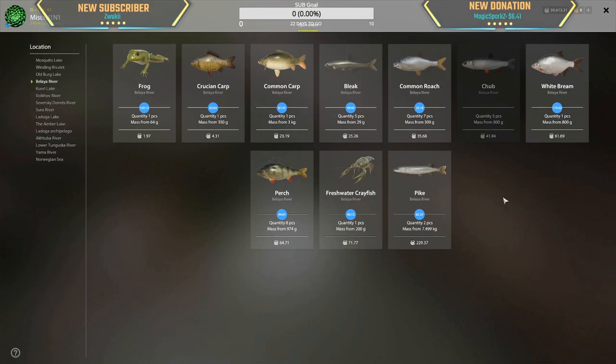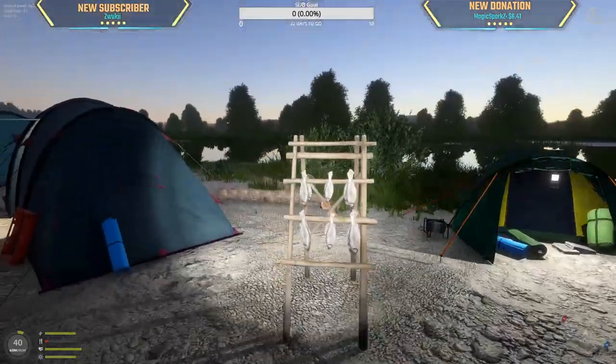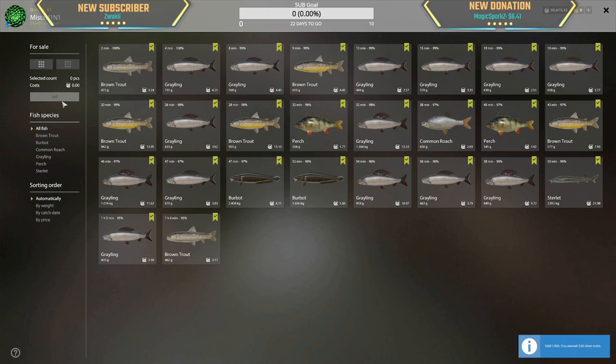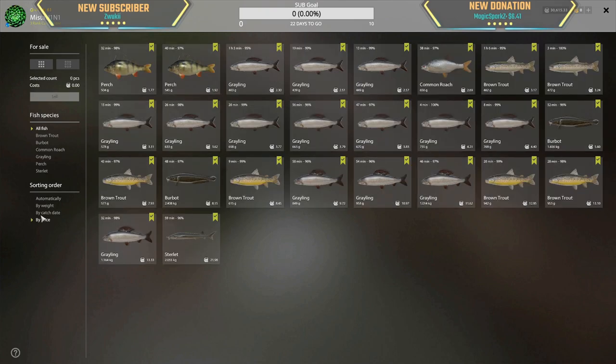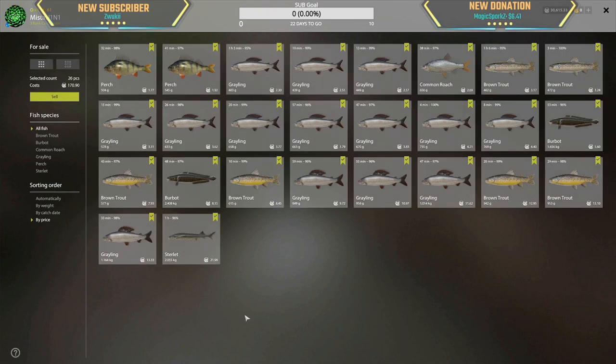One hour fishing: 42 silver for three chubs. 100, 210 silver in about an hour, hour and five minutes. Nice. Now, if we exclude the fish from bottom fishing — 22 silver, 8 silver, 5.6 silver — we made a little bit less money, but the sterlet was so nice. Not bad at all.